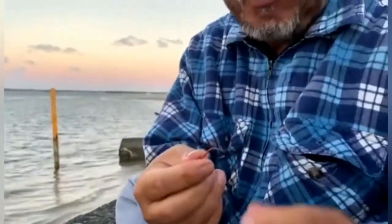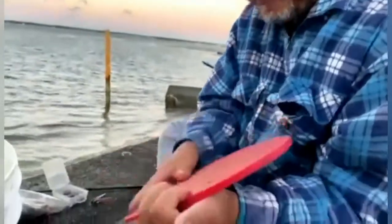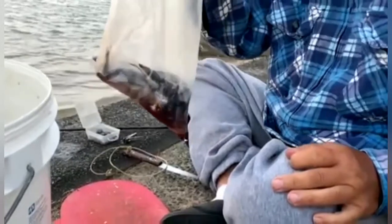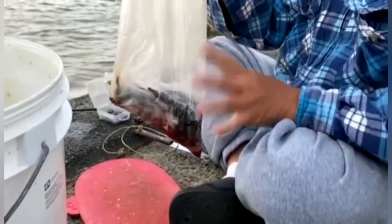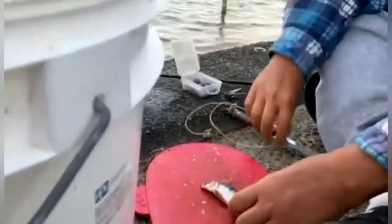I'm gonna show you guys how to cut the poochie up. This is my chopping board — trim off the end nicely. Remember, bait presentation is the best way to fish. This is the leftover poochie — don't throw your bait away. The leftover is the best for fishing.